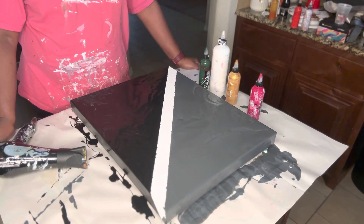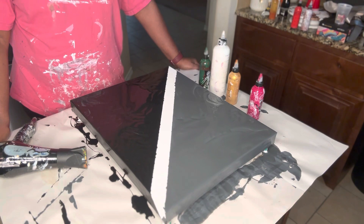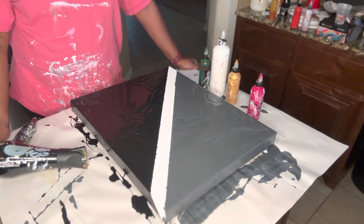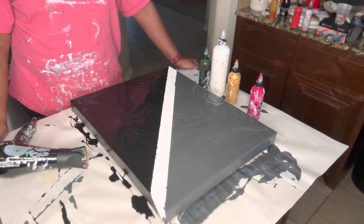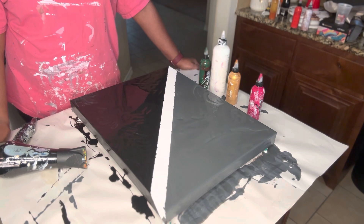Hey YouTube, welcome back. It's me, Cindy, with CNC Treasures, and this is our crafting channel. I am back again for another video with the Dutch pour. I'm already down on the canvas because I'm trying to hurry up and get this done. It's another piece for the Dallas Chocolate and Art Show.